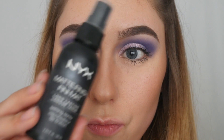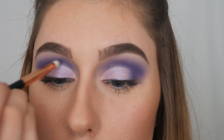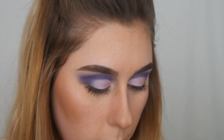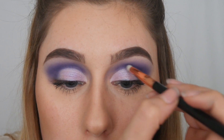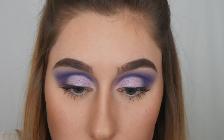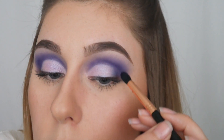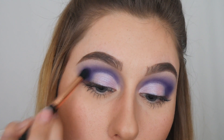Next I'm grabbing my NYX Matte Finish setting spray and dampening the Sigma E30 pencil brush — a pointed, firmer brush good for detail work — to make the eyeshadow really stick and appear more vibrant. I'm drawing that eyeshadow down into my inner corner to brighten it up, then picking up some more of that color to darken the outer V a little bit more.